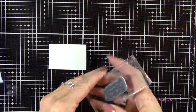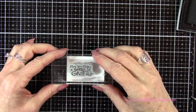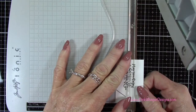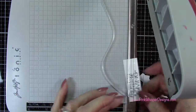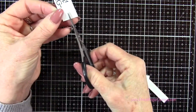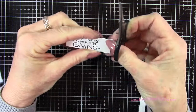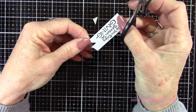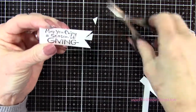Now for the sentiment I'm going to take this sentiment here and ink that up with the VersaFine Onyx Black ink pad. It says 'may you enjoy a season of giving,' which I just think is so cute. Now I'm going to use my Tim Holtz paper trimmer and trim this down to create a little bit of a banner — this is about two and a half inches wide. Then I just trimmed it right up to the words. Now I'm going to create a little bit of a bow tie look — so I'm just cutting down the center about maybe a half an inch, and then going in from each side to that center point, and that's going to create this little angle here.